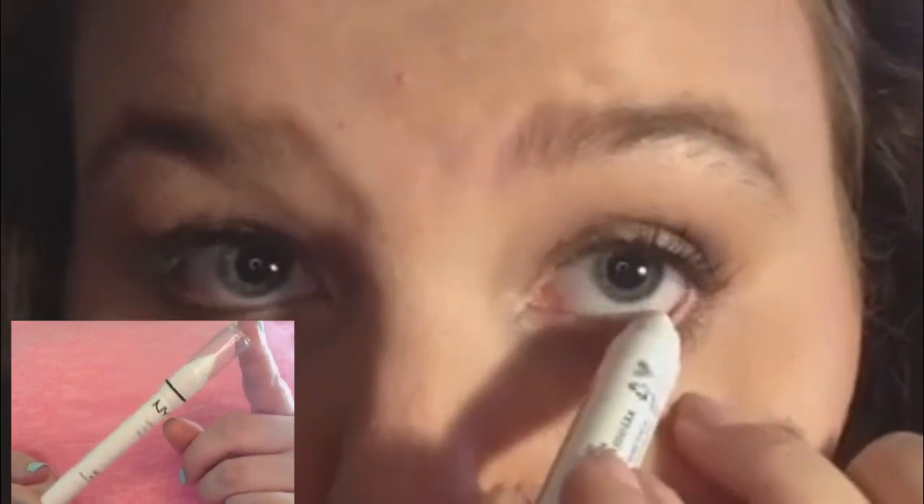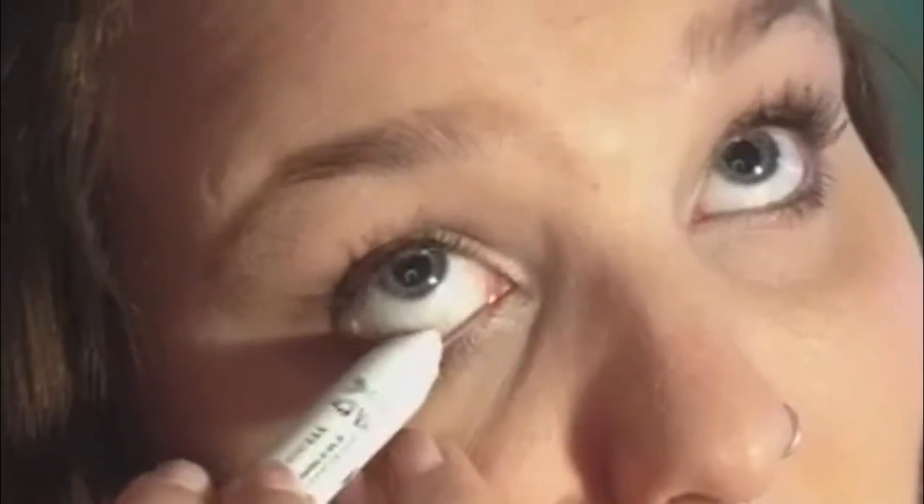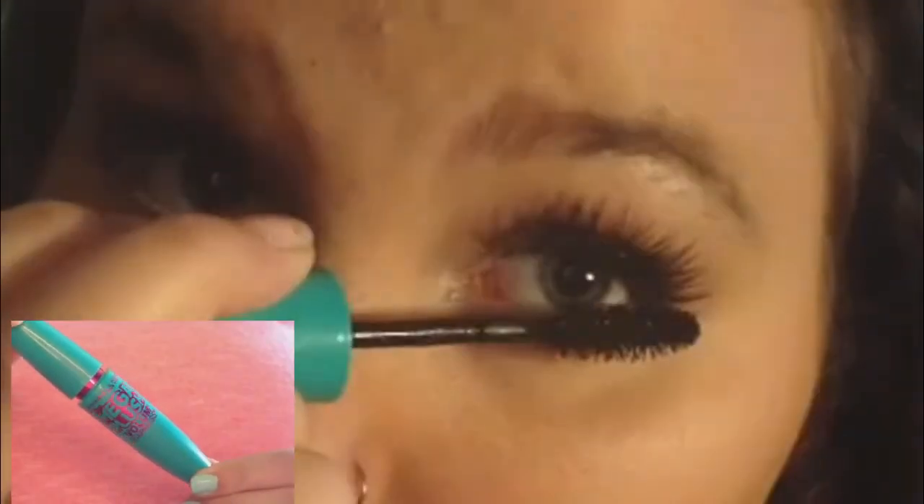Using my NYX Jumbo Eye Pencil in Milk, I added this to my waterline to make my eyes appear bigger. Then I added false lashes — the ones I used today are the NYX Fabulous Lashes in 101 Nirvana. To blend my lashes and the false ones together, I added a coat of the Maybelline Mega Plush mascara.